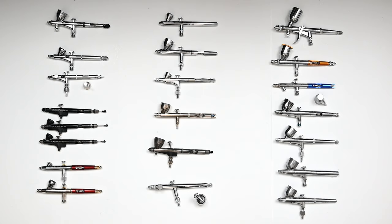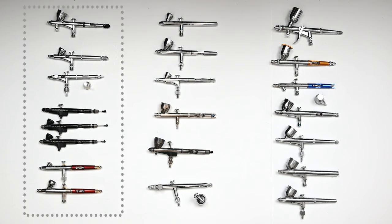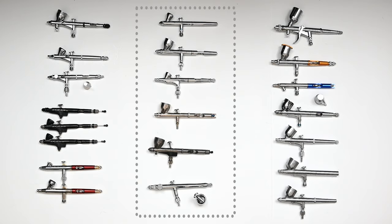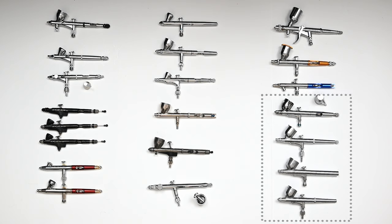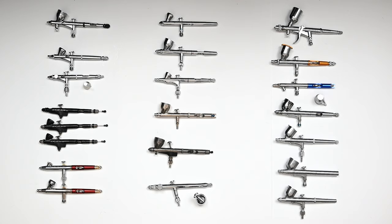I broke these airbrushes up into four different groups. On the left side of the screen we have the detail airbrushes. In the center we have what I'd consider general use airbrushes. On the upper right are also general use airbrushes but for wider spray applications. And on the lower right we have the inexpensive airbrushes — there are a lot of different brands that sell these, but to me they all feel very similar and nearly identical.